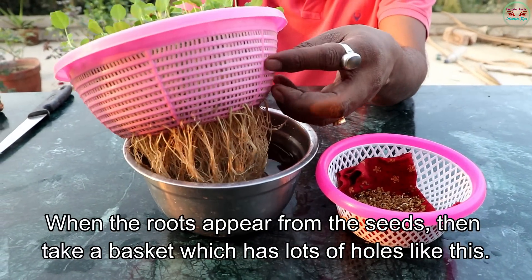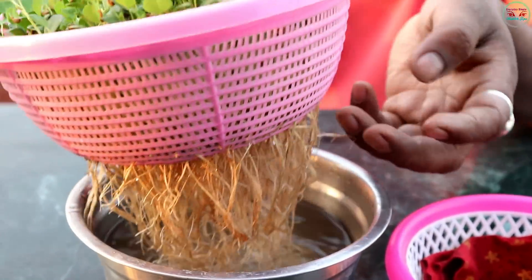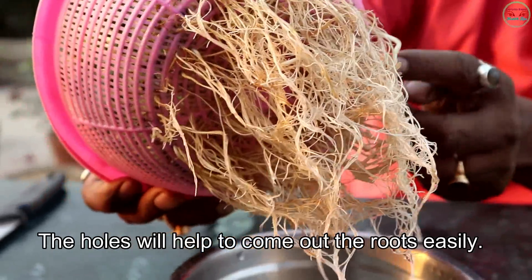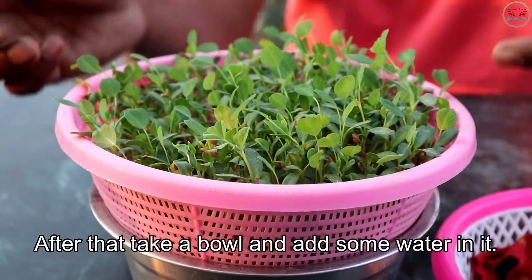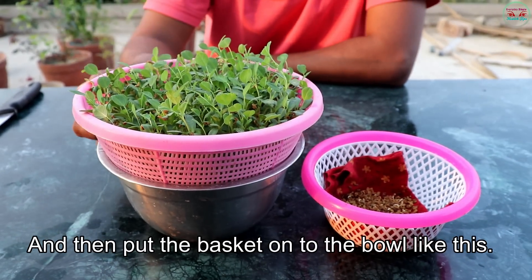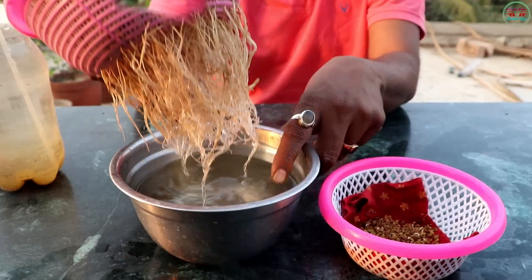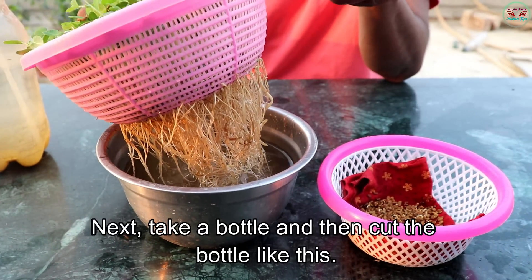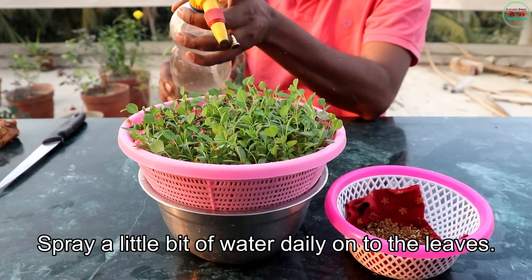When the roots appear from the seeds, take a basket which has lots of holes like this. The holes will help the roots come out easily. After that, take a bowl and add some water in it, and then put the basket onto the bowl like this. Make sure that the seeds are just touching the water.